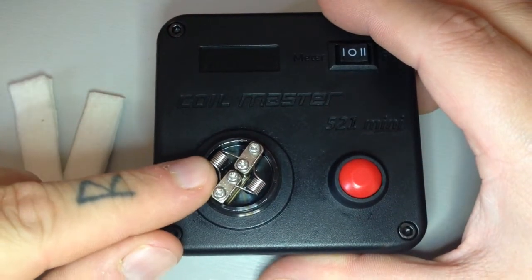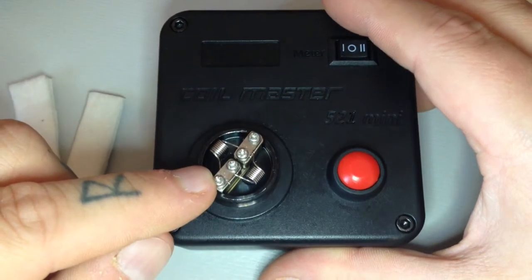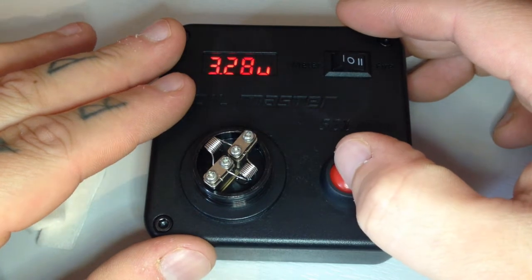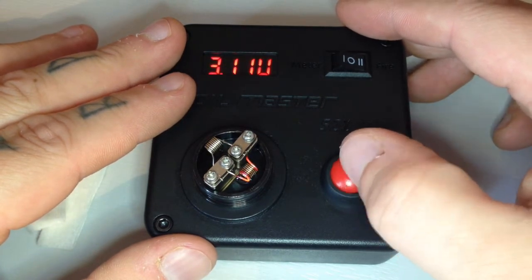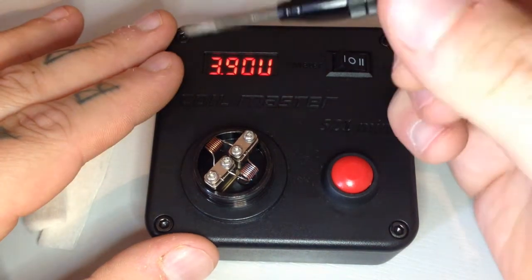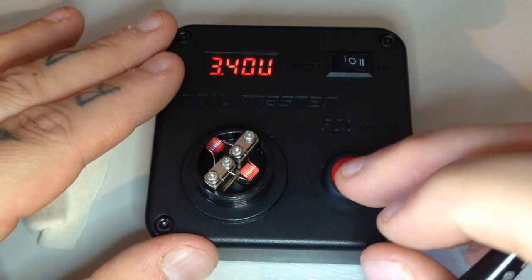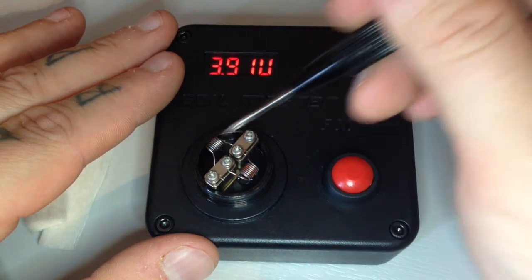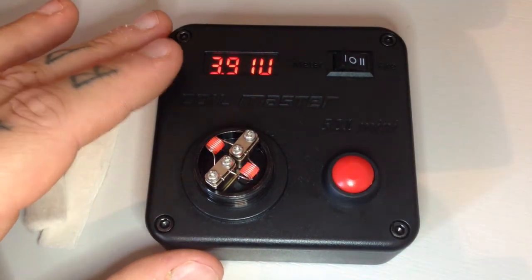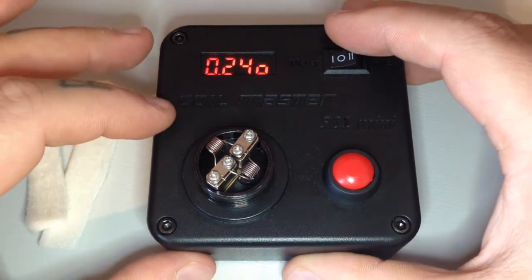Guys, that's us back. Just put a really basic build in this - it's stainless steel SS317 I believe, 26 gauge, and I've just put eight wraps around a 3mm bit, coming out at 0.18 ohms. What you want to do is just slowly pulse them and eventually you'll get that even glow that you're after. Because it's stainless steel it will jump up and down - once it cools down you'll eventually see it will drop down a bit.